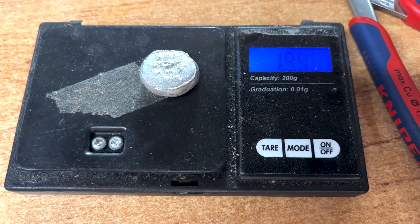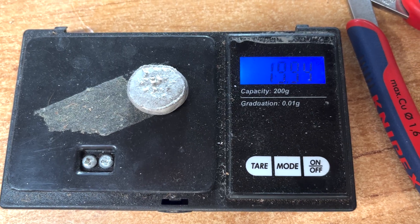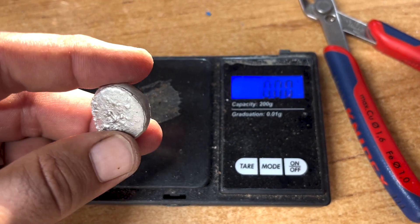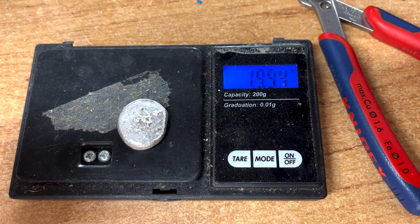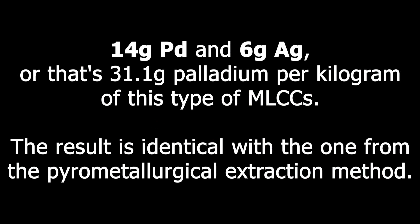That's 31.1 grams palladium per kilogram of this type of MLCCs. The result is identical with the one from the pyrometallurgical extraction method.